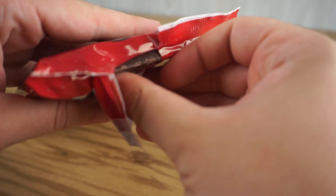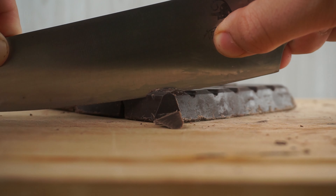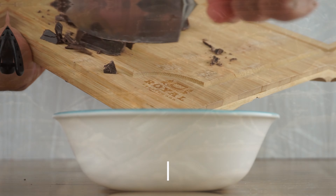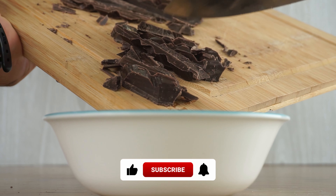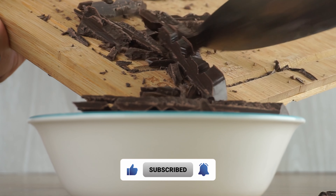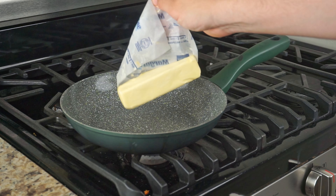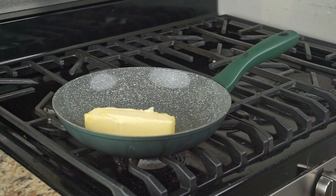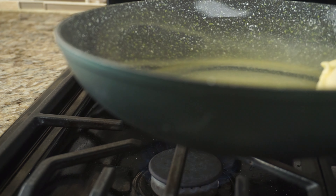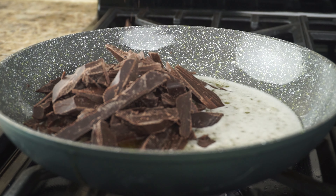Even though there are just a couple more ingredients, you will most certainly notice a difference. We will start by preparing our chocolate like we did last time, roughly chopping 225 grams of dark chocolate and placing it in a bowl for later. In a saucepan over medium heat, add one stick of butter and melt it. We are going to use less butter in this recipe and add in more fat later. Once your butter is melted, add in your chopped chocolate and mix it with the melted butter.